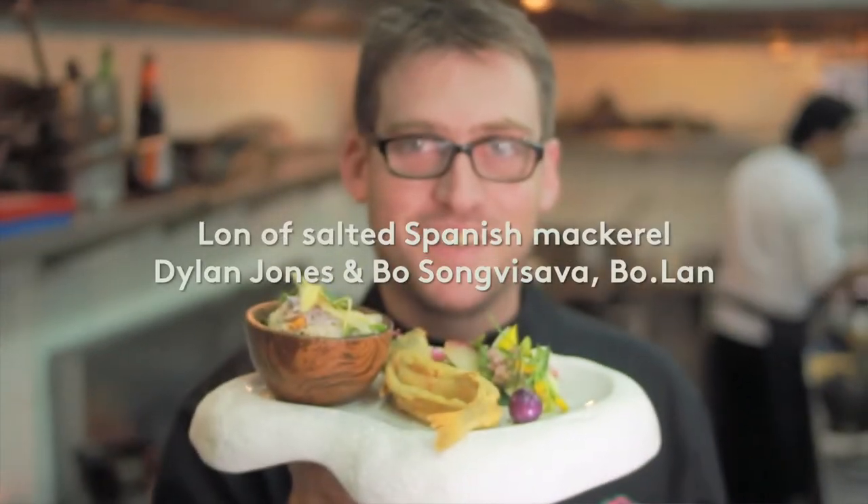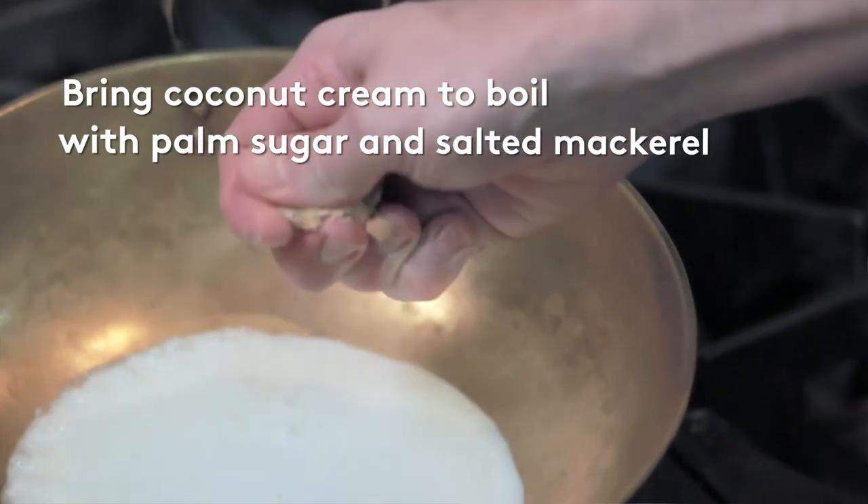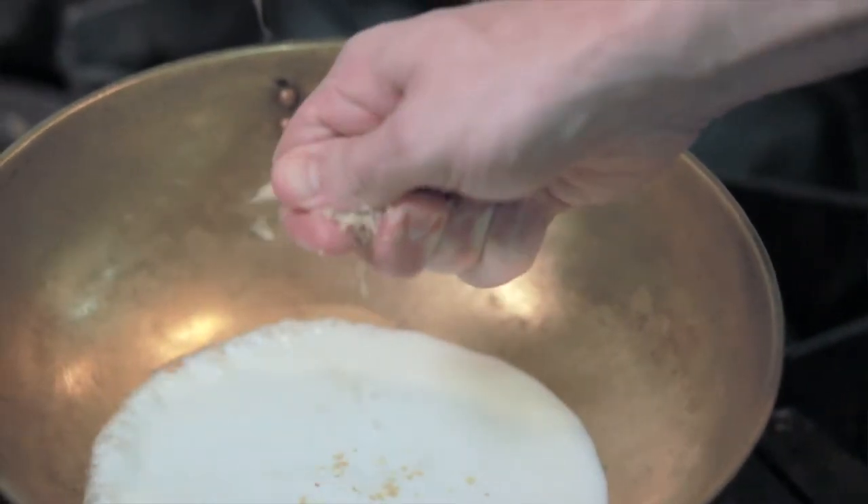We're going to cook a relish for you today, which is commonly known as a lawn. Take the coconut cream with the salted fish and bring it to a simmer.